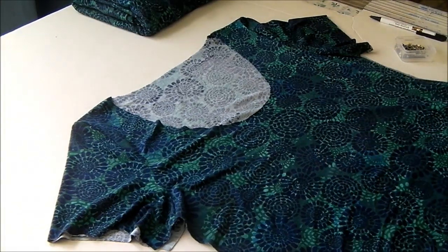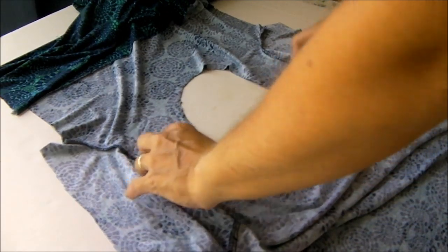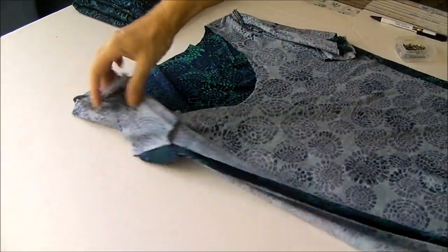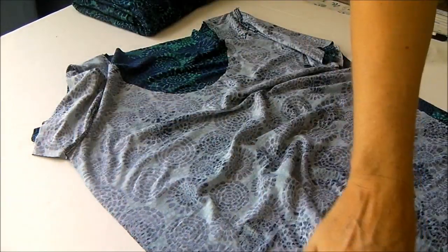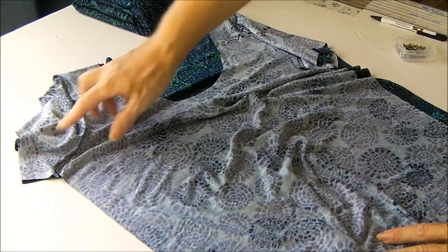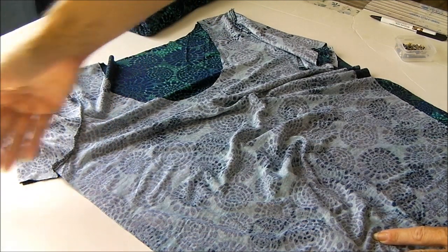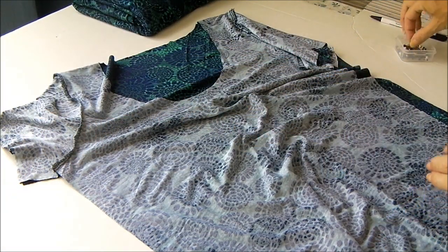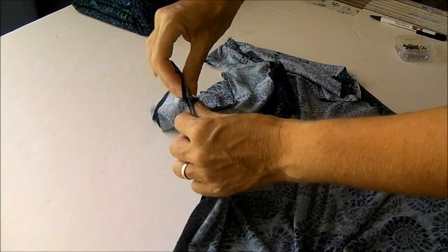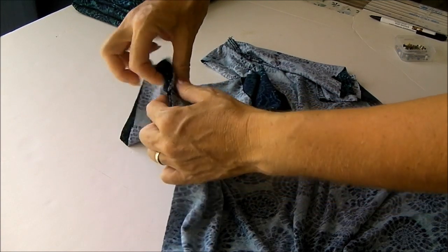Now it's obviously starting to look like a T-shirt, which is great. If we turn it inside out, straight down from the shoulder seams, what we're going to do is sew the side seams and the underarm all in one. My sleeves are short so I've got a short piece on the arms, but if you have longer arms they would go further. I want to start by matching up the underarm seam, so once you're happy put a pin either side of that seam.